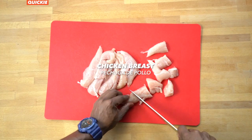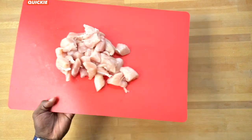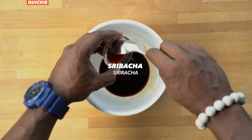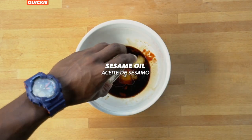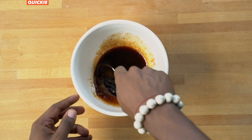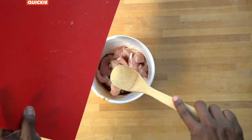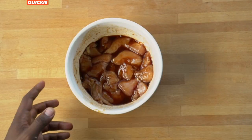First, let's chop up the chicken breast into large chunks. In a bowl, mix low sodium soy, honey, sriracha, ginger, and sesame oil. Save a little bit of the sauce, then add in the chicken chunks. Marinate for at least 30 minutes.